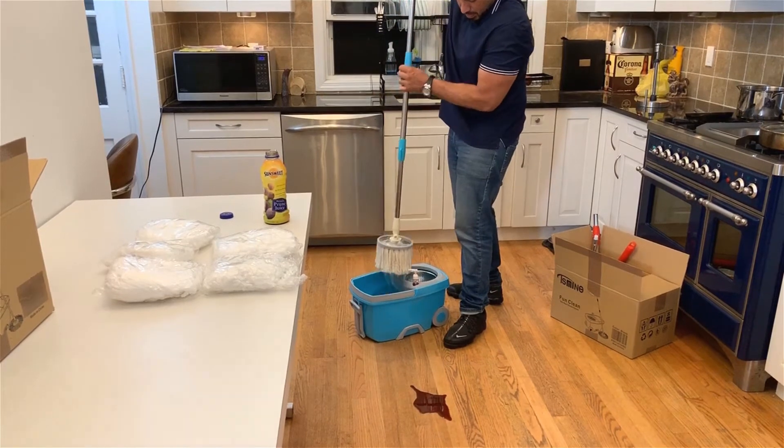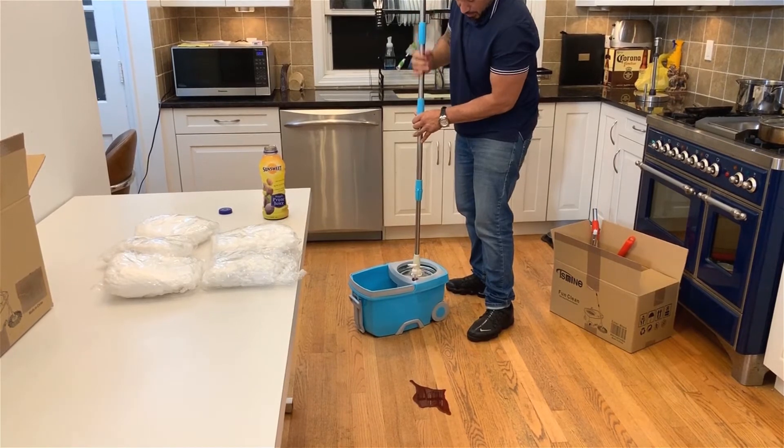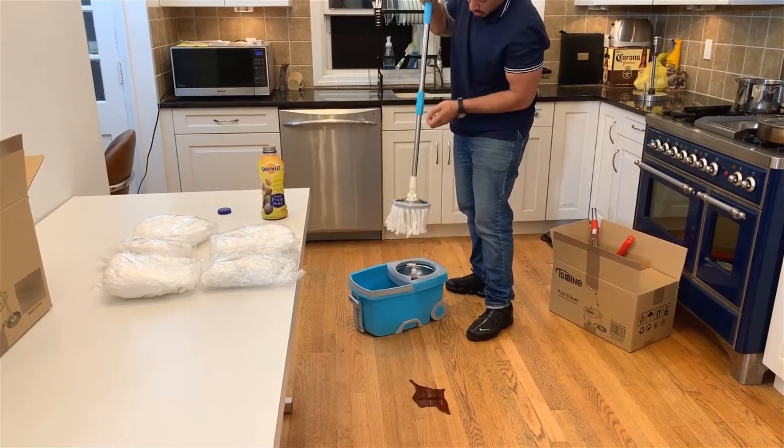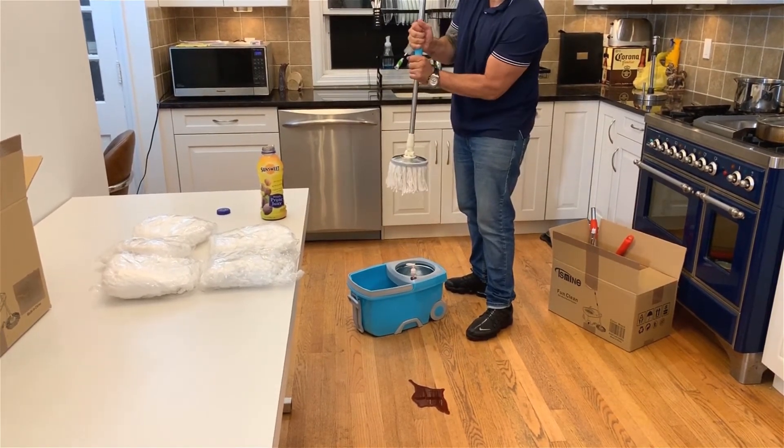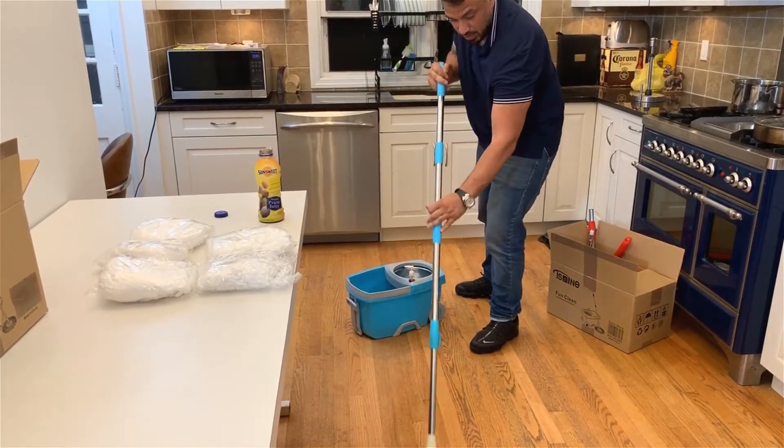We're gonna grab it, put it in the dryer. Now before you use it, you wanna make sure that you lock it in, because you don't want it to spin while it's on the floor. Grab this — and there you go.